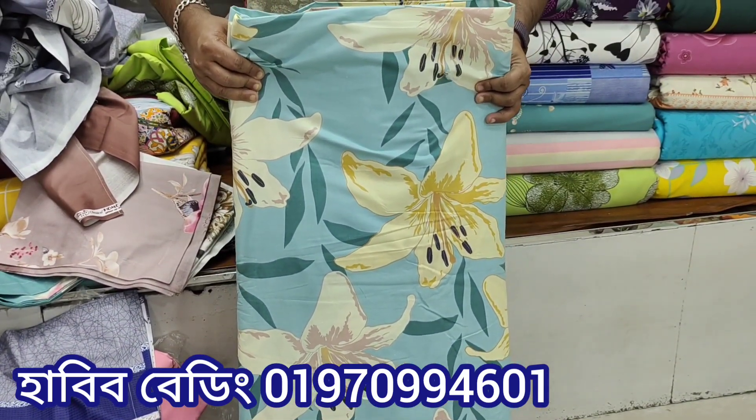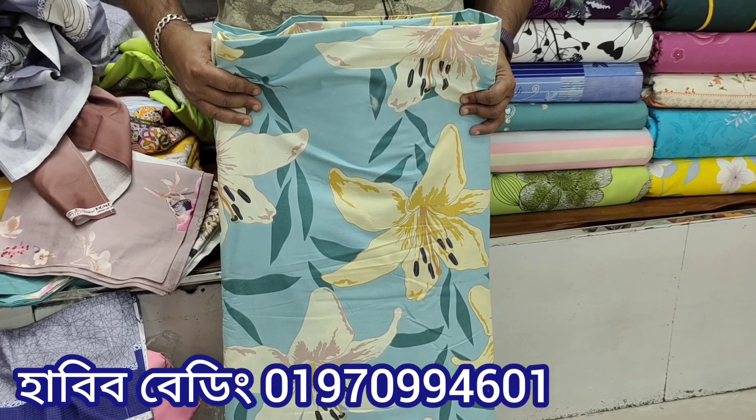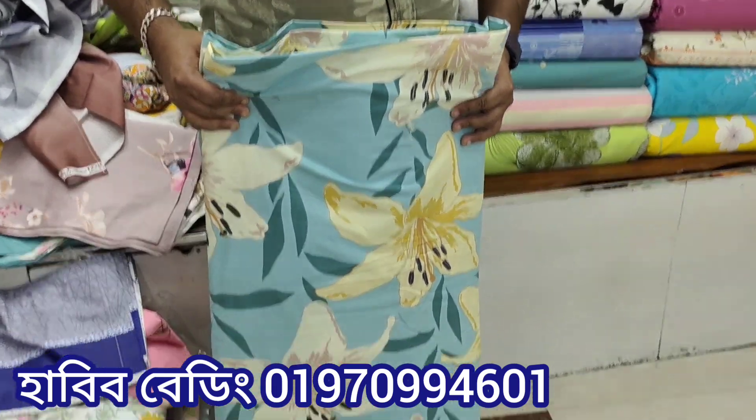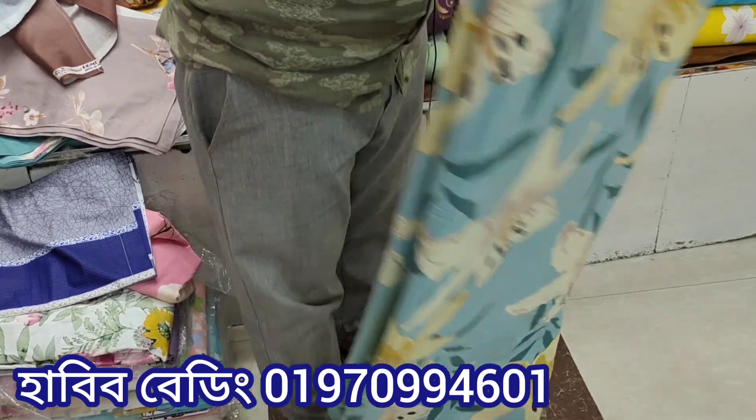This is $350. Yes, this is $500. And $700? Yes, this is $1000. $1000 is $300. Yes, this is $500.